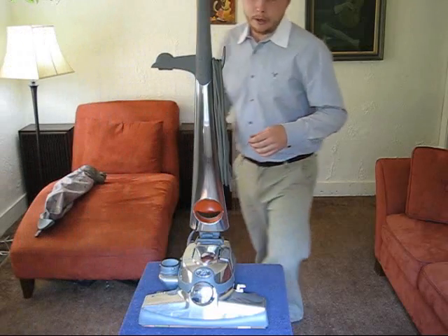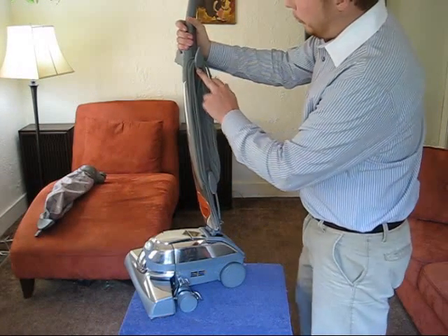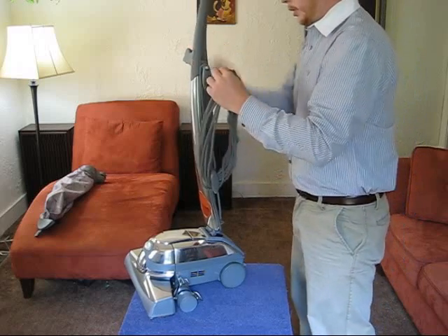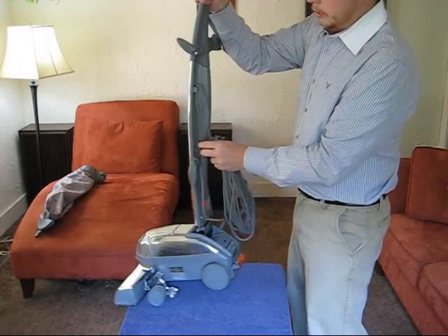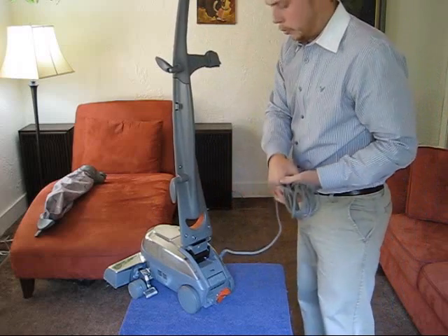Our next step is going to be to get this cord off of here, right here. Turn this down. You can kind of pull the cord off all at once. Turn this down and snap it loose there. So our cord is free.